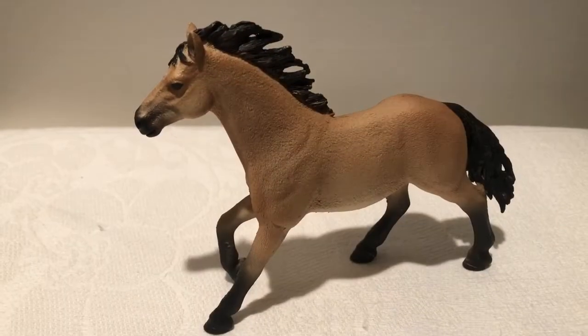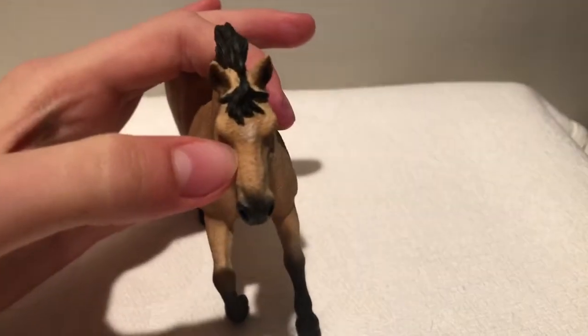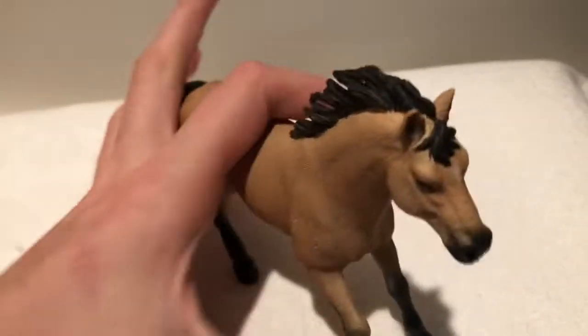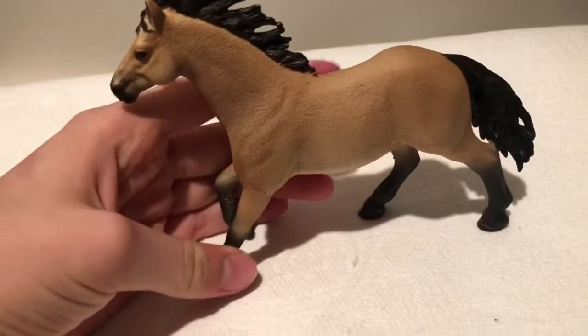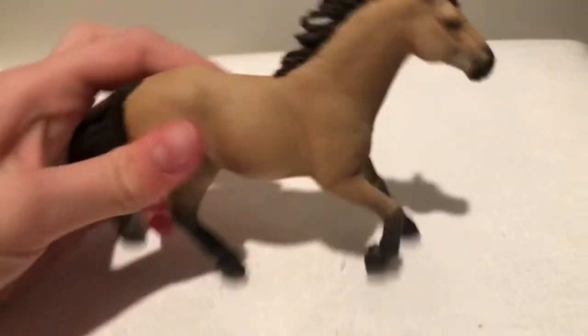The next model is the Porter Horse Stallion. I really like him because the star is faint, so it isn't like a bright in your face star. He's really pretty and I really like his shading down his legs. I think he's just really pretty and he's newer, so I think he should be easy to buy.